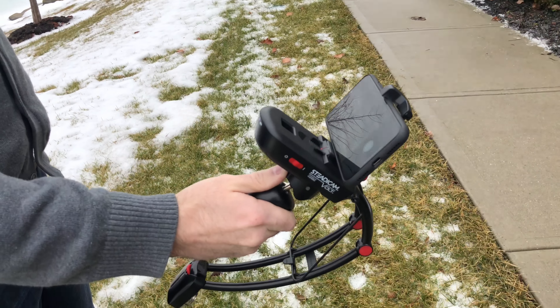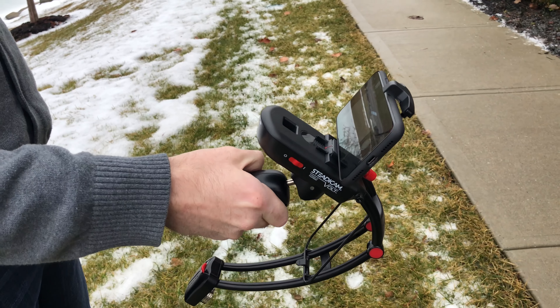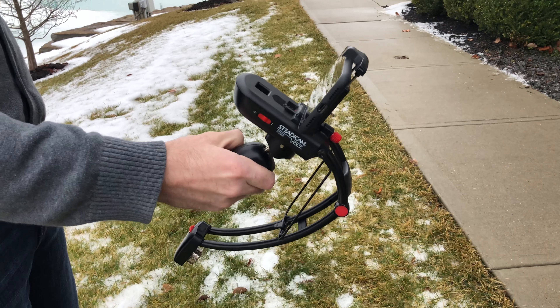Originally priced at nearly $200 after raising a ton of money on a crowdfunded campaign, the price has now come down to around $74, and that is their new price. With that said, I can't recommend this thing enough. It is completely different than every other 3-axis gyro out there, and it can work with or without the motor. If you want to pick one up, you can find a link for it below in the description, and I want to hear your thoughts in the comments. Until next time, this is Andrew for iDB.